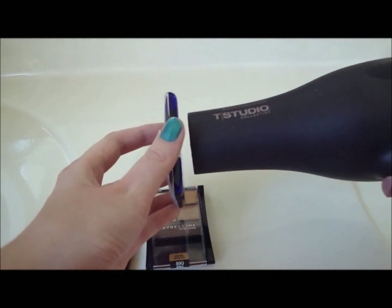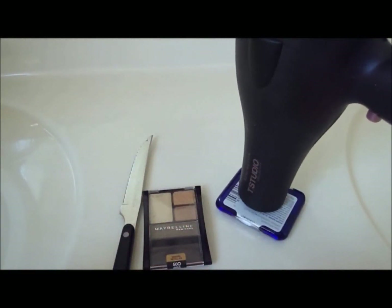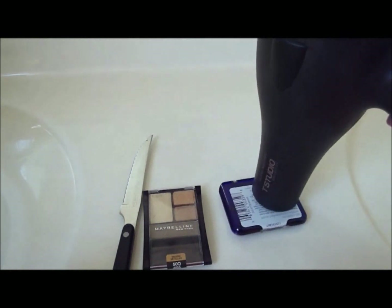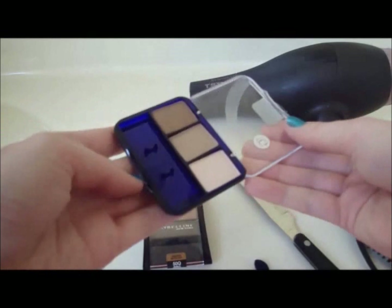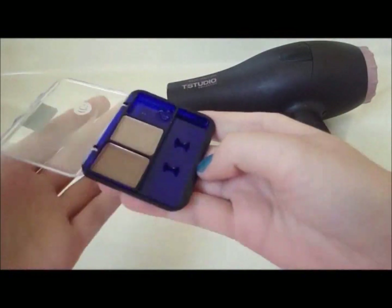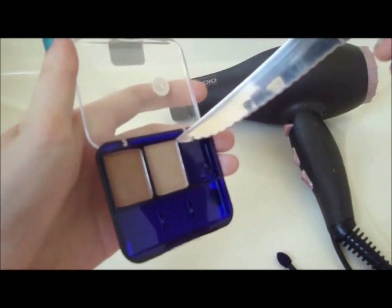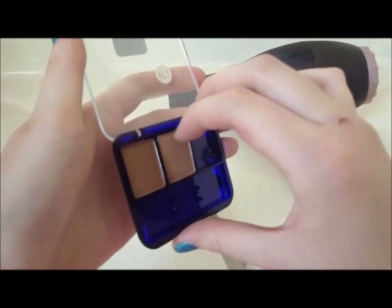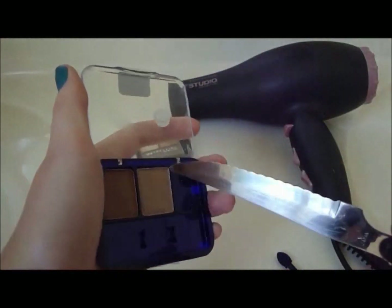Start with the eyeshadows you want to de-pot. Keeping the lid closed, heat the back of the palette with a hairdryer on the highest heat setting for about 10 seconds. This will loosen the glue that is holding the shadows in place, making them easier to pry out of the compact. Open the lid and carefully start to pry out the shadows with a knife. Be very careful and ask an adult to help you if you need to. Start at the corner and work your way out, gently removing the shadow.